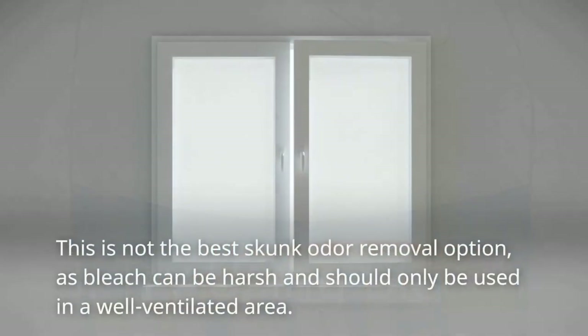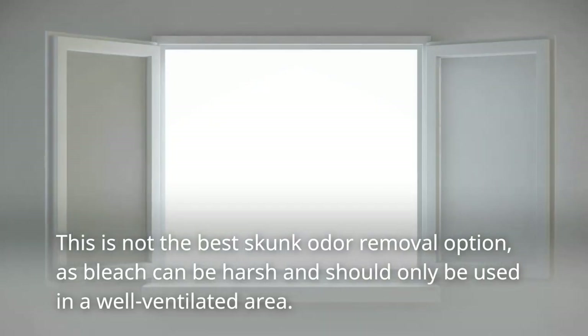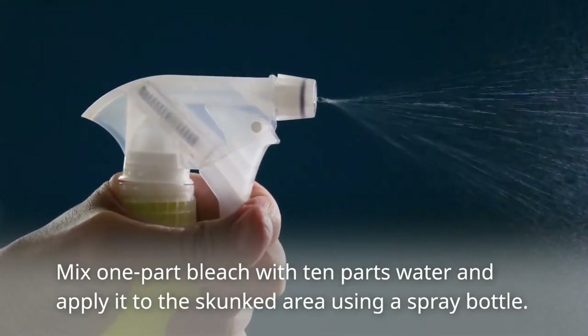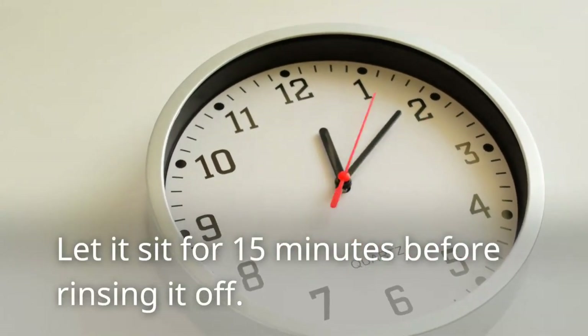Tip 3: Try Using Bleach. This is not the best skunk odor removal option, as bleach can be harsh and should only be used in a well-ventilated area. Mix one part bleach with 10 parts water and apply it to the skunked area using a spray bottle. Let it sit for 15 minutes before rinsing it off.